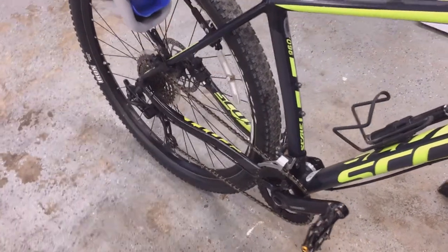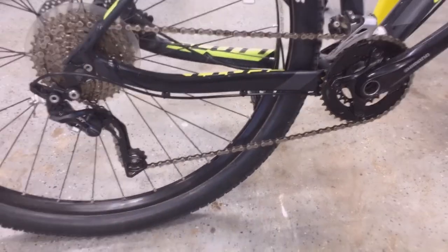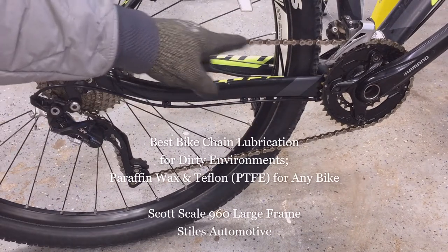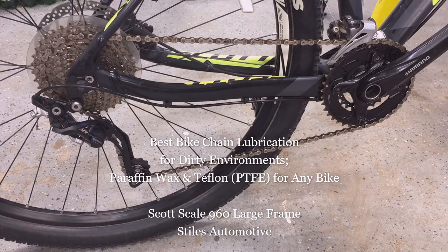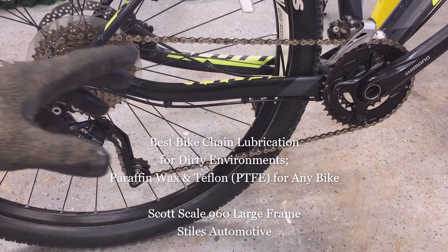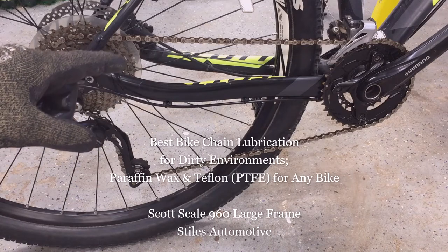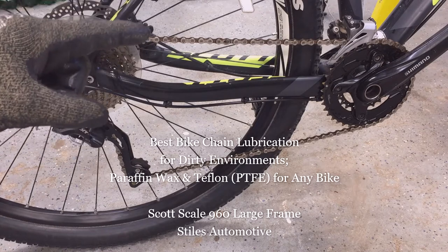Today I'm back in the shop getting my Scott Scale 960 large frame mountain bike, equipped with a Shimano chain, chain rings, and cassette, ready for the riding season by cleaning the chain and overall drivetrain. My methods and discussion can be used for any bike. If you want to increase the life of your chain and drivetrain and not work too hard doing it, this video is for you.